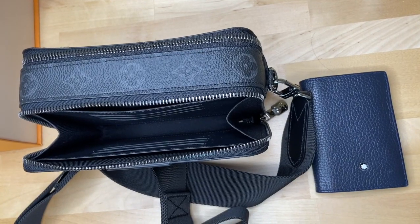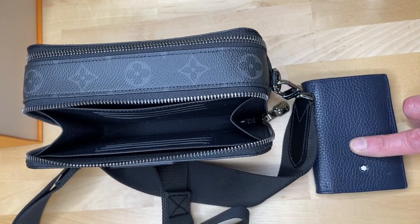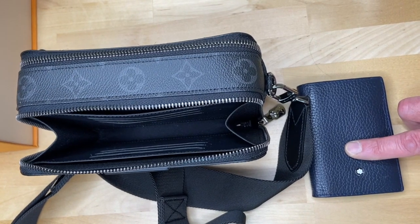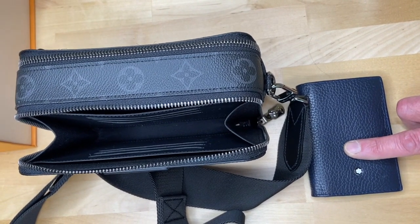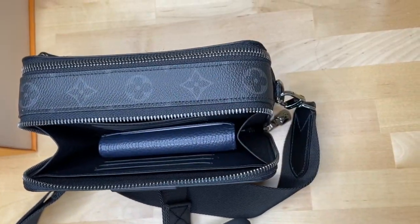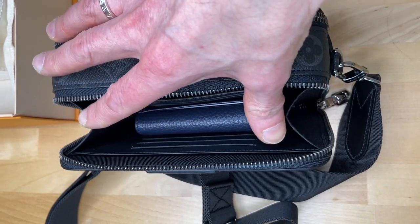I have sometimes taken some cards from my actual wallet — this Mont Blanc card wallet — and placed them in the slots, but more often than not I can't be bothered and have just put my Mont Blanc card wallet in the middle section. With these side gussets, the space is too small for my iPhone.